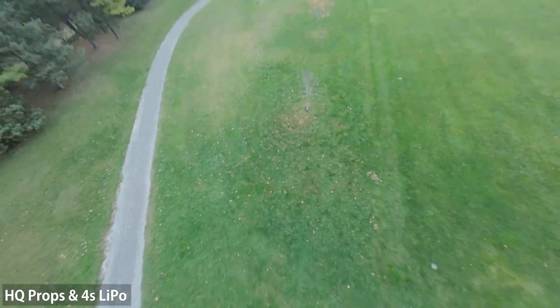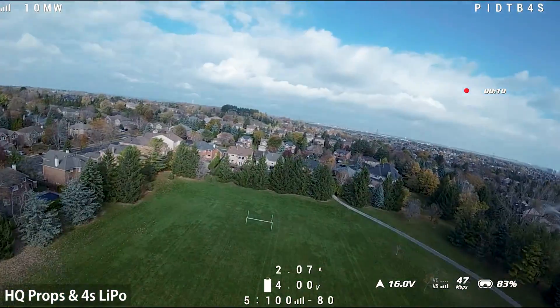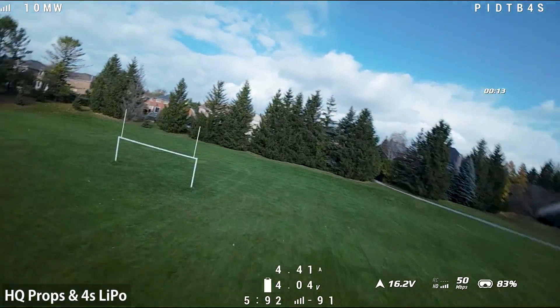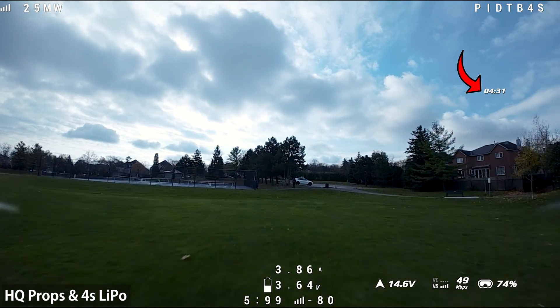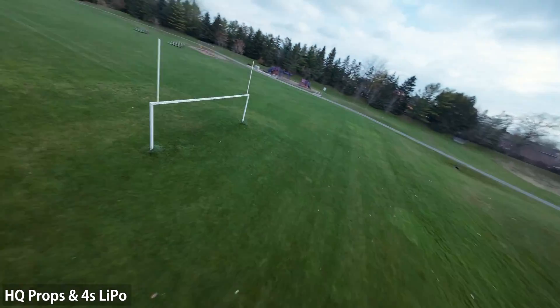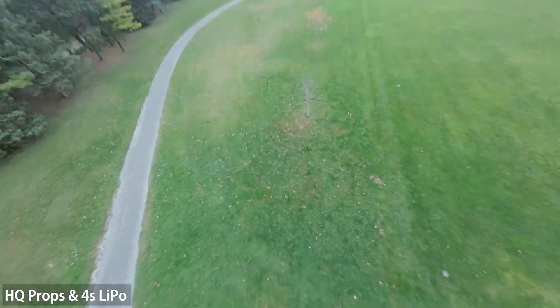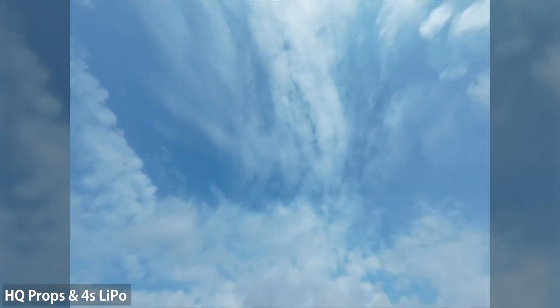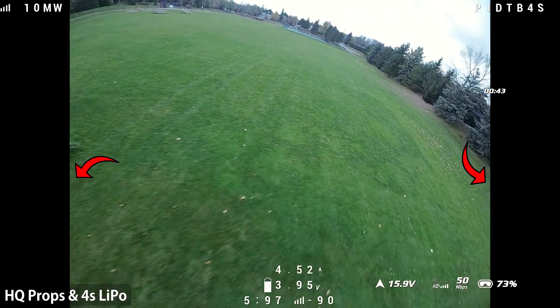On full-throttle punch-outs, the HQ props used more amps — pulling a maximum of 52 amps versus 48 amps for the Gemfans. Total flight time was comparable: a bit over 4 minutes and a half with the HQ props, so not too much different. I'm finding this quad has too much power — I'm actually tempted to drop the motor limit from 100% down to 90% in Betaflight, just to make it more comparable to my Quadmola 3-inch. For those flying 4:3 aspect ratio: no props or frame in view in the onboard recording, just a bit of props in the goggle recording — same as the 16:9 experience.